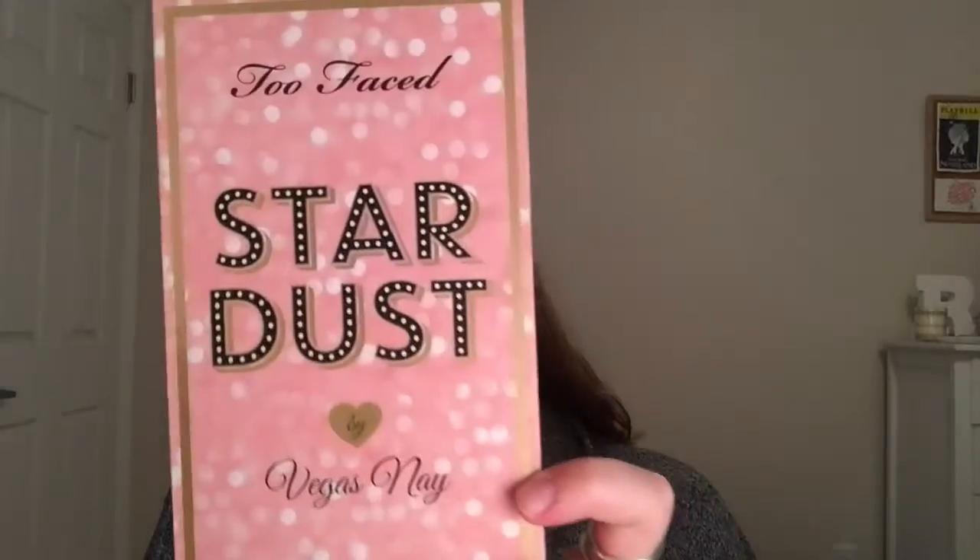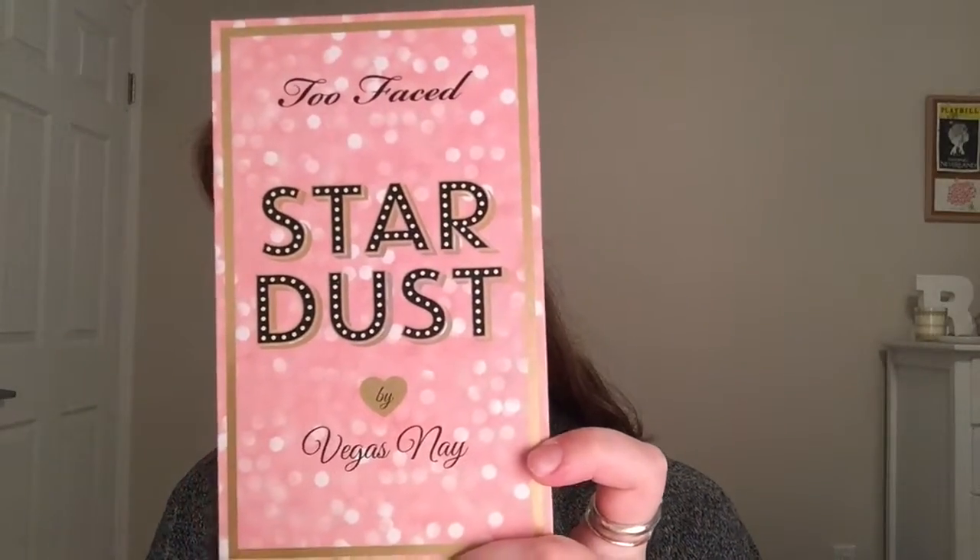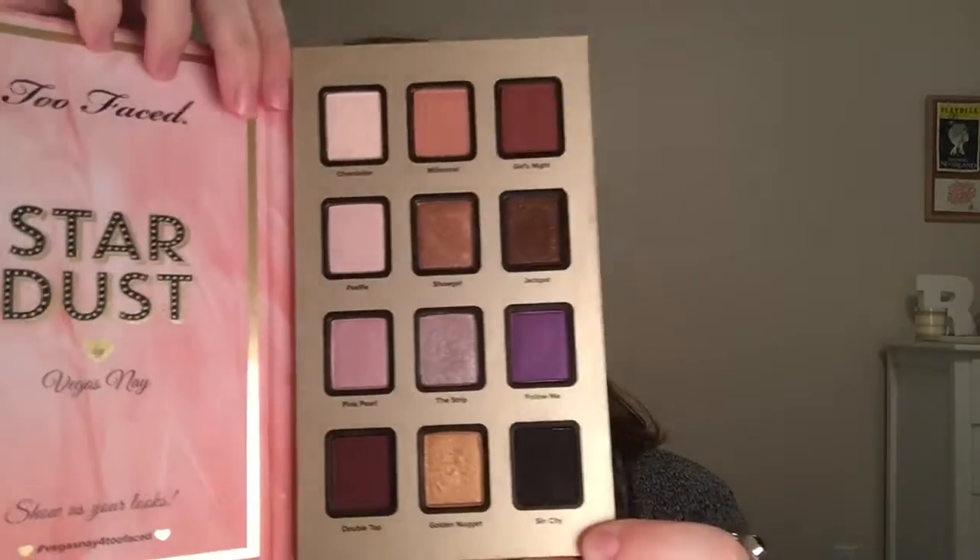I'm going in with the Urban Decay Naked Weightless Skin Concealer to prime my eyelids and then going in with the Stardust palette. I'm taking the first color, which I think is called Chandelier, and I am just setting that primer.